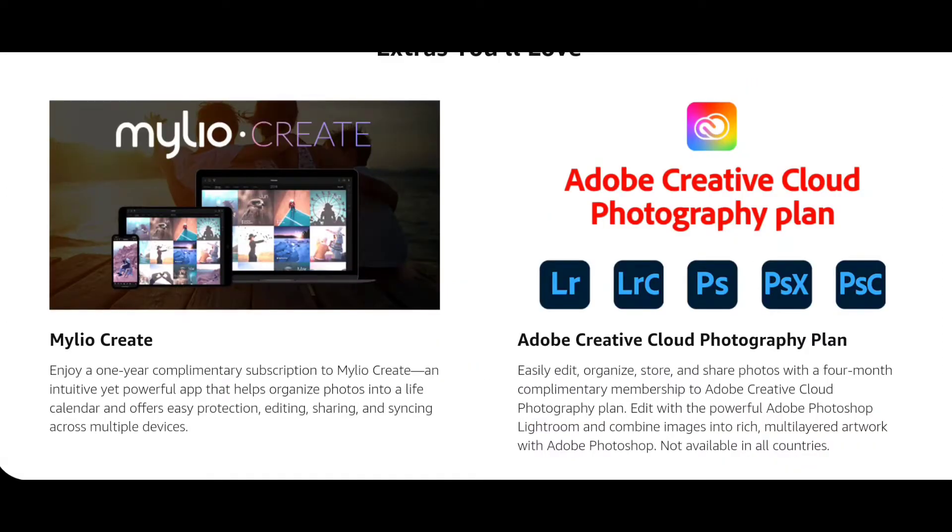There are also some extras that you will love. Enjoy a one-year complimentary subscription to MyLeo Create, an intuitive yet powerful app that helps you organize photos into a life calendar and offers easy protection, editing, sharing, and syncing across multiple devices. You can also easily edit, organize, store, and share photos with a four-month complimentary membership to Adobe Creative Cloud Photography plan. Edit with Adobe Photoshop Lightroom and combine images into rich, multi-layered artwork with Adobe Photoshop. Not available in all countries.